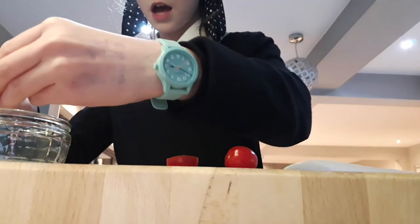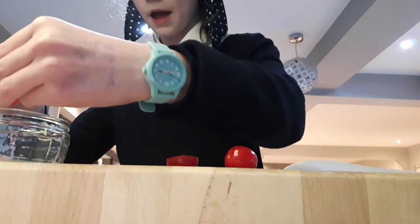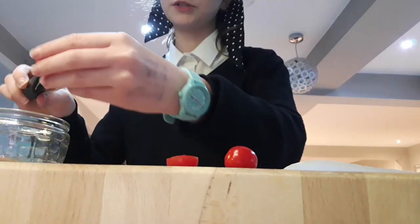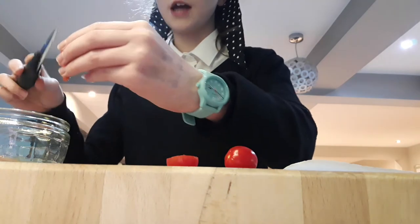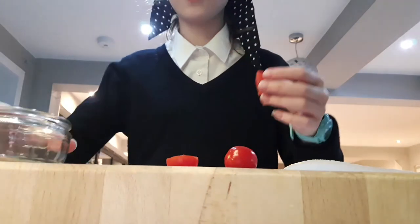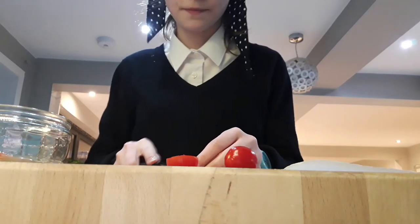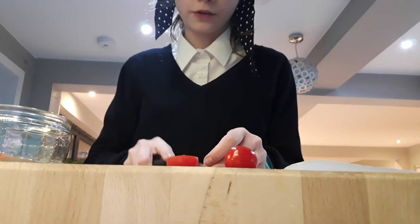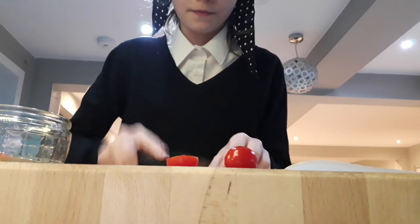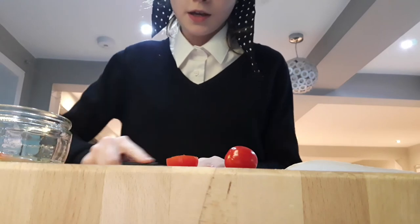Then you want to pop that into your mixing bowl. Usually if you were using a non-watery fruit or vegetable you would add water, but since tomatoes are naturally very watery you don't need to. You should be left with the skin of the tomato and your seeds and pulp in the bowl. Then you're just going to cut the skin of the tomato up as finely as you can, because this is going to make the next step a bit easier.